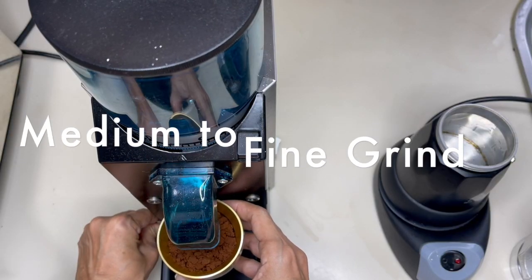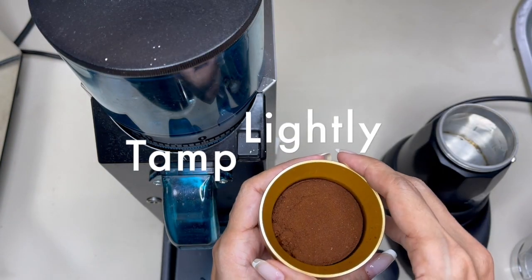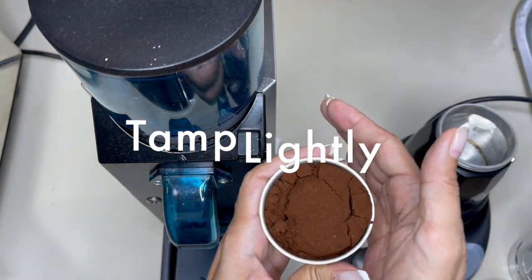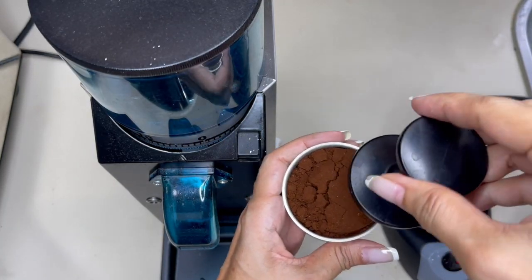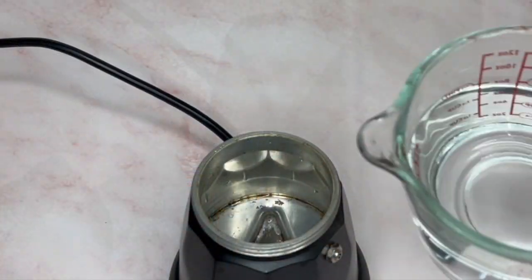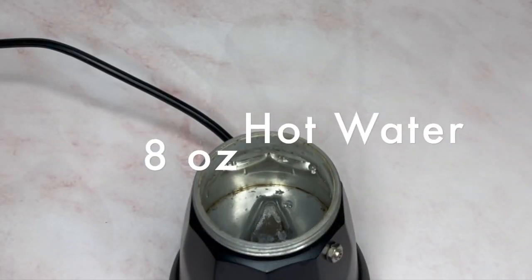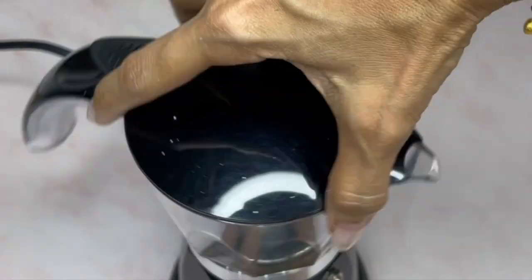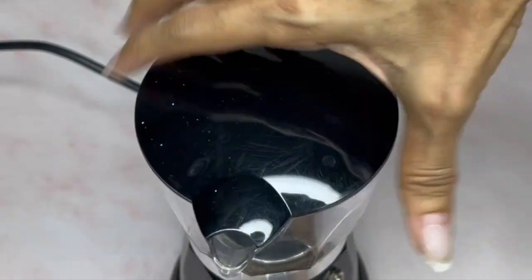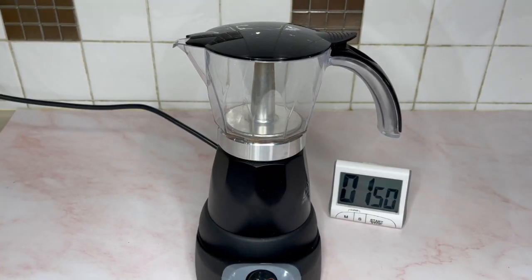Fill the basket to the top level, tamp gently, and do not pack the grinds too tight — it could increase the pressure from the boiler to the pot and potentially cause it to burst. Fill the boiler with one cup of water, approximately eight ounces. I am using hot water to make the brewing process faster and the taste of the espresso less bitter. Let's time the whole process.